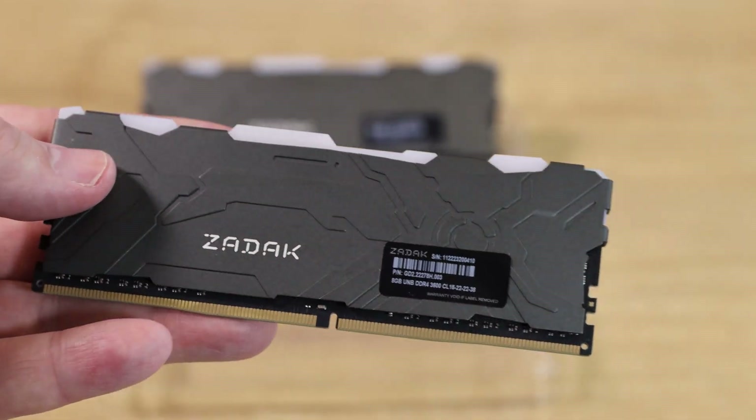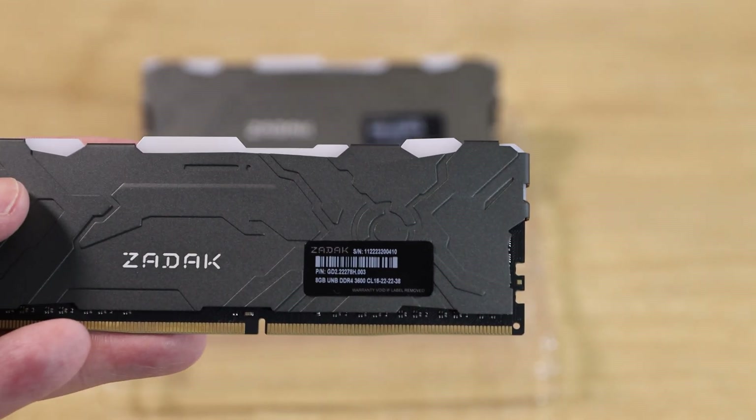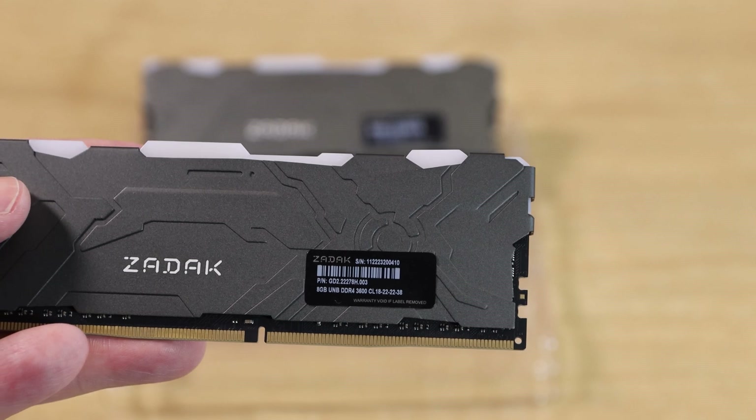It is an aluminium heatsink; the other side is exactly the same. There's a sticker on it which you could potentially remove if you wanted to, but you'll probably void the warranty if you do.